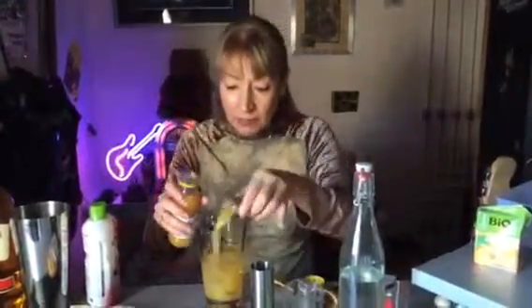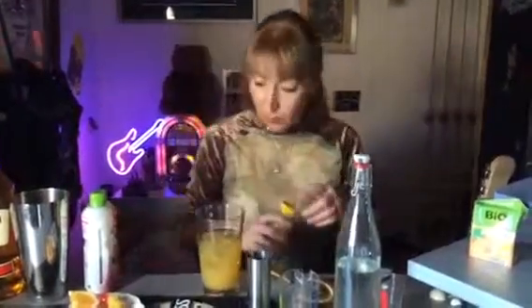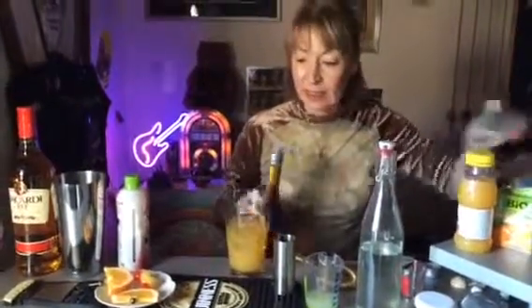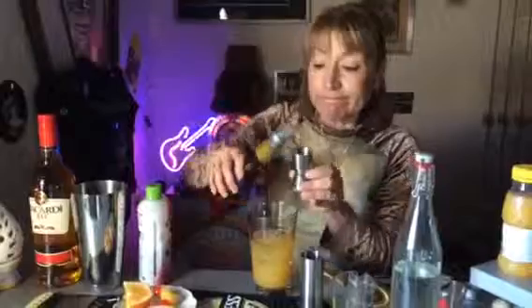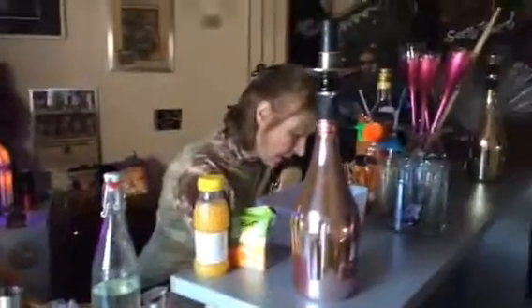So as you can see, this is quite a healthy cocktail — it has far more than your standard five a day. This is going to be a long video because this is quite a long cocktail to make. And a dash of bitters — a couple of dashes.